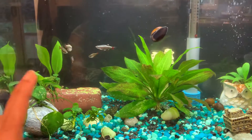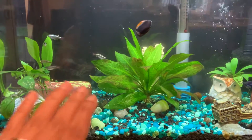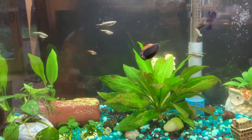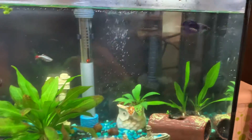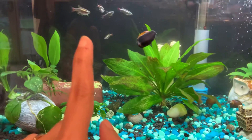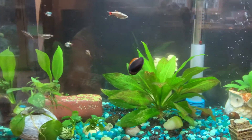I wanted to go with some easy fish this time — something where just weekly water changes should take care of things. These are white cloud minnows. I got a school of eight and now I have six after the initial setup. I think one of them is pregnant — she has a big belly, you can see this one.